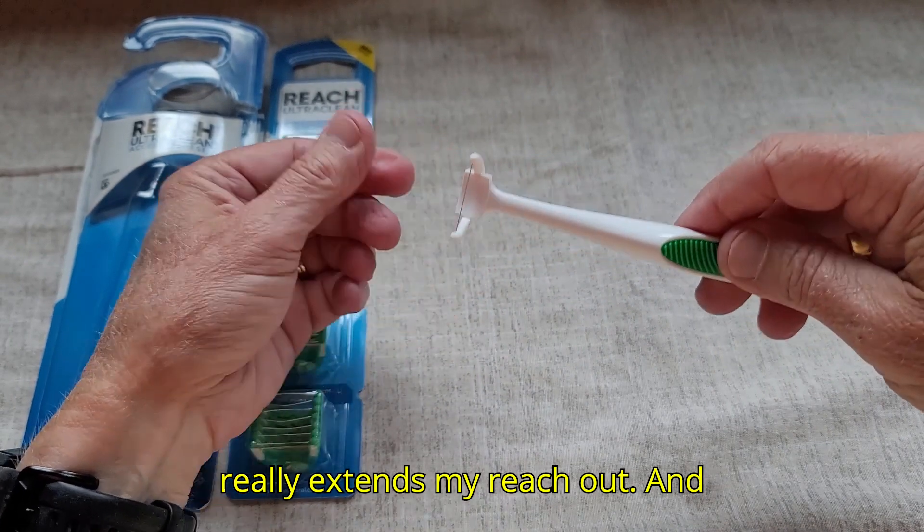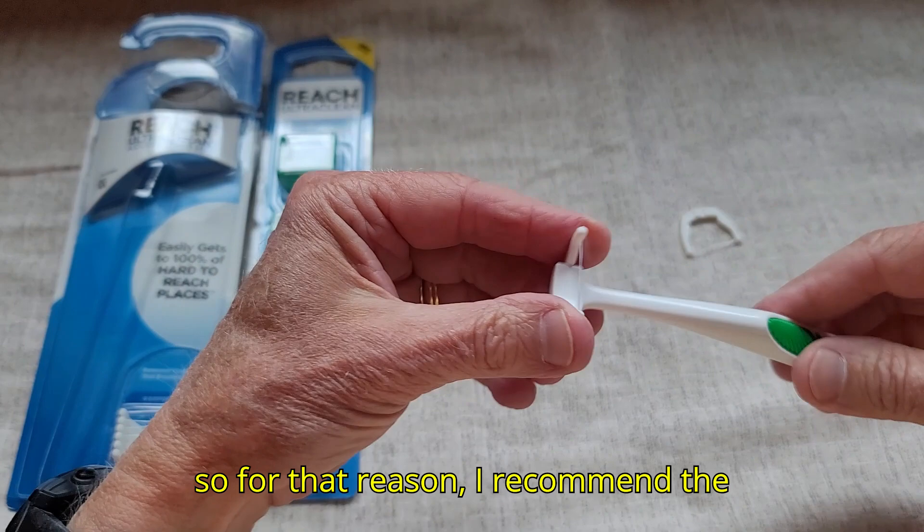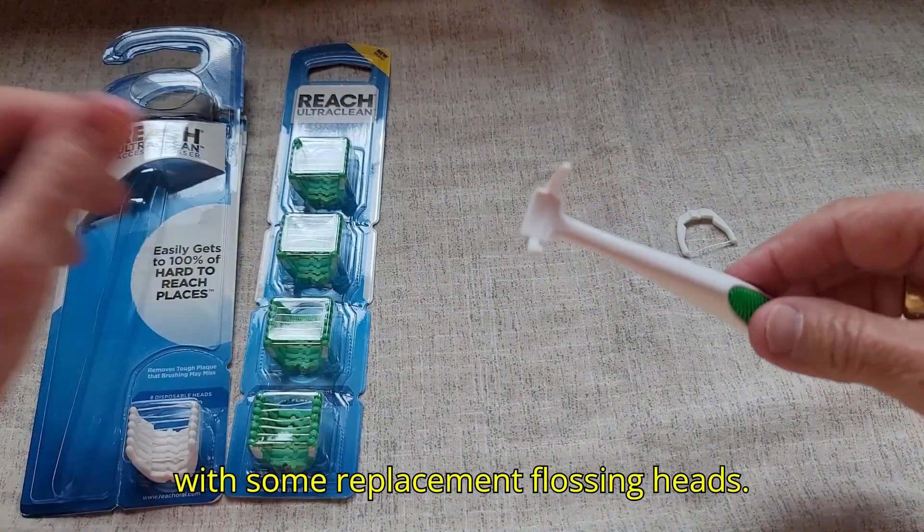This really extends my reach, so for that reason I recommend the Reach Ultra Clean Flosser along with some replacement flossing heads.